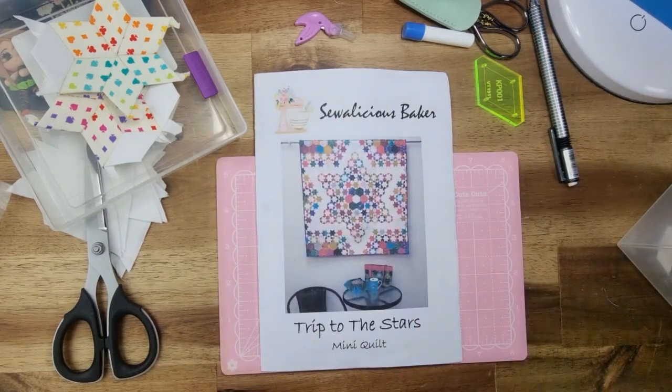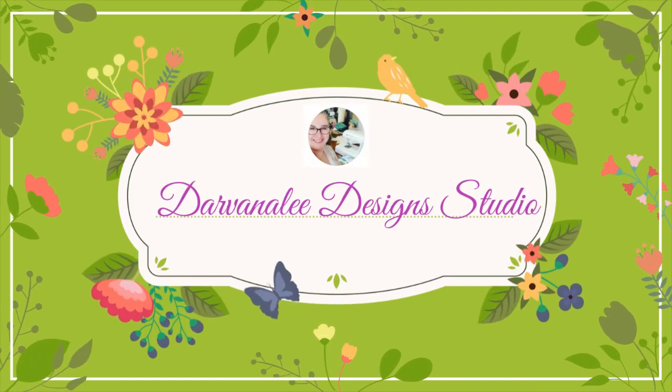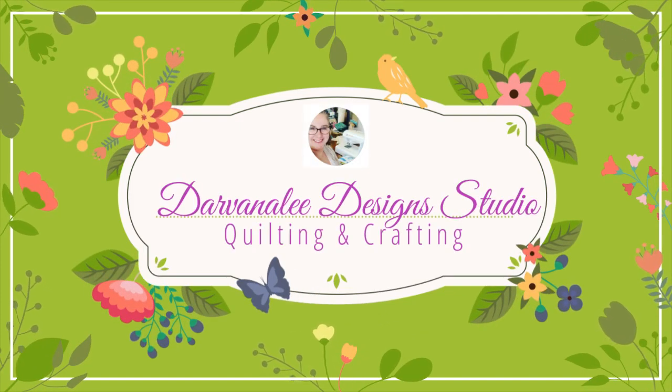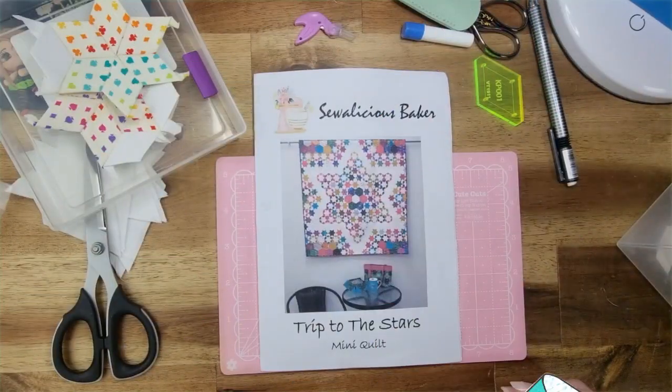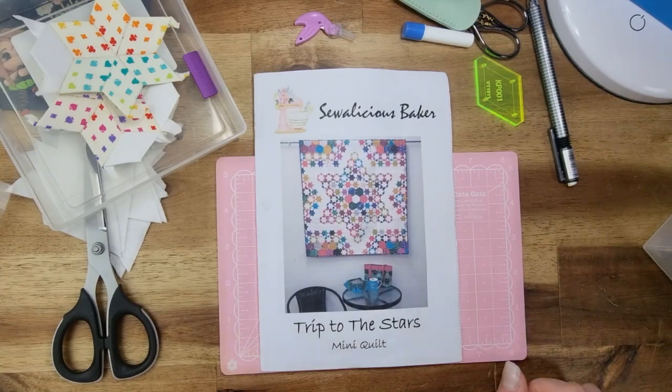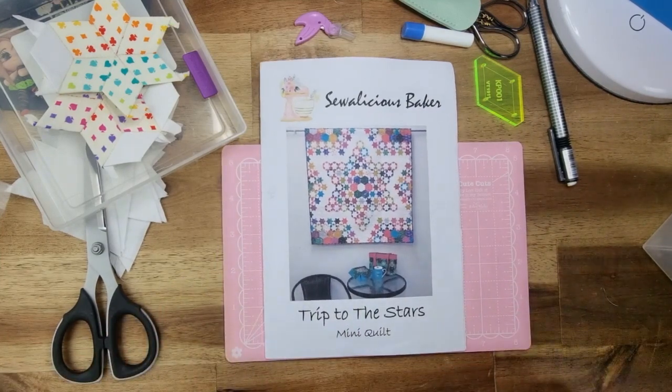Hey everybody, welcome back to Divinely Design Studio. My name's Nicole and today we are here to do some more English paper piecing for Slow Stitching Saturday. Good morning or good evening everybody and welcome back to the channel. Thank you for taking some time out of your day and spending it with me while we do a little bit of English paper piecing.